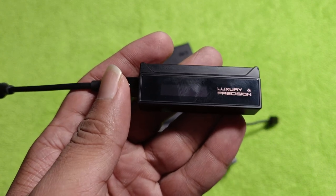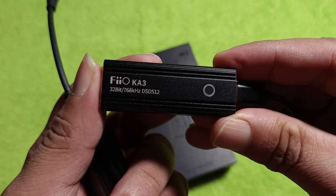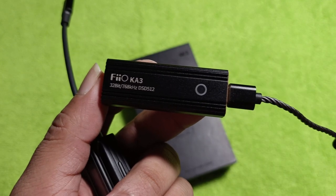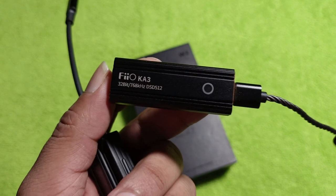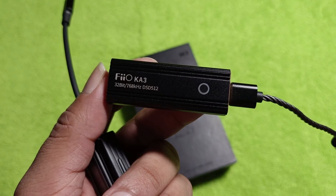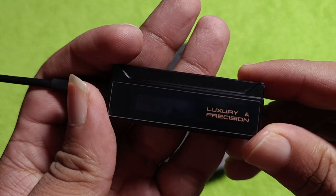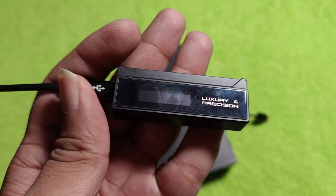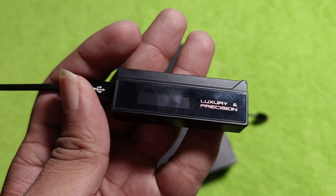You are paying $300 for this. The FIO K3 is $90 and retails for 6,800 rupees here in India, and it has better definition, better note definition, better precision, better accuracy, better extension, better treble extension, better details, and better resolution. That is baffling. I do not find the LNP W2 to be worthy of its asking price of $300.